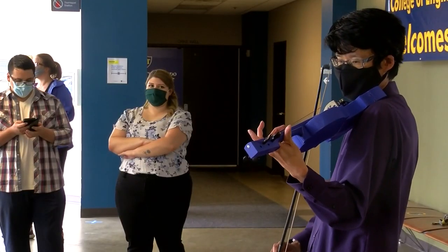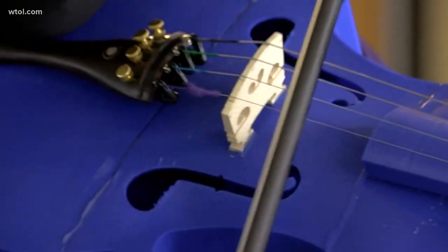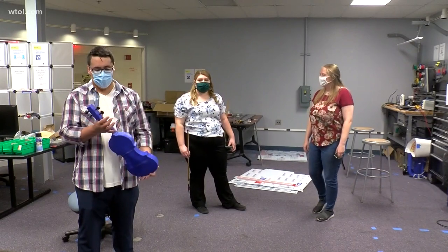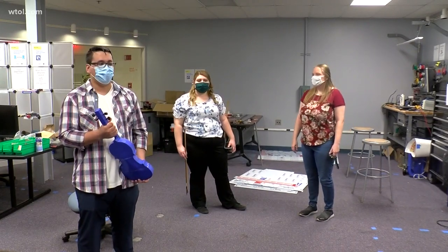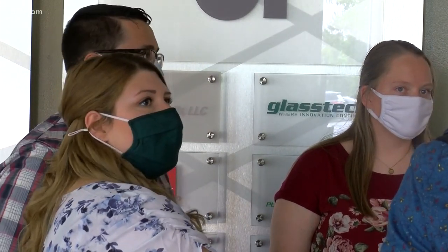I never knew by the end of my college career that I would be 3D printing a violin. Well voila, you're listening to a 3D printed violin. Allison Sugden, Joshua Bullion, and Jessica Billick said they wanted something challenging to do for their senior project — and not something that's been done before.